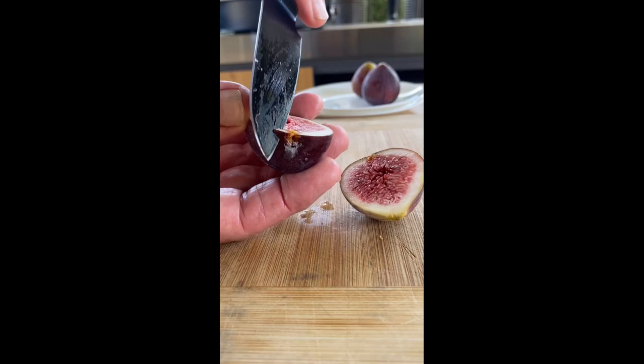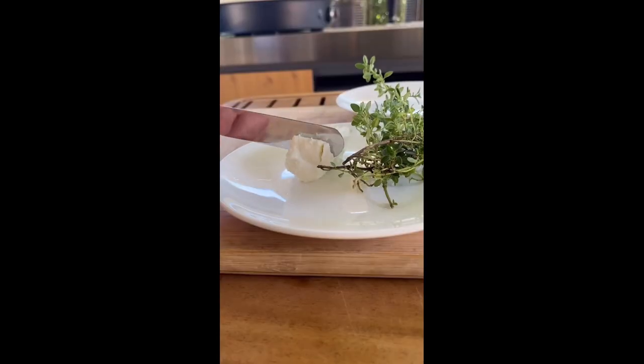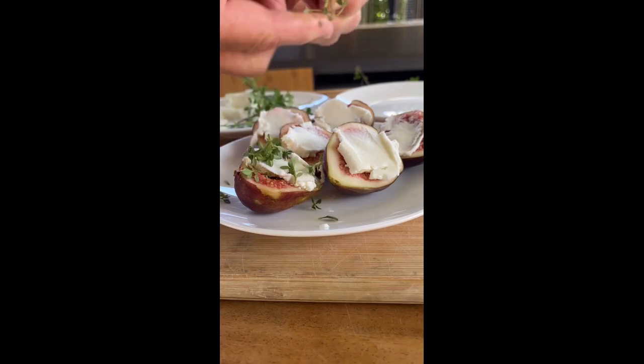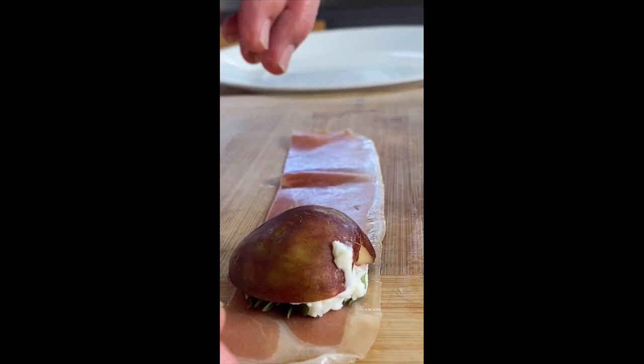Remove the end of the eye with a cut like that. Place a small amount of goat's cheese onto the cut side of each fig half, then add thyme leaves onto the cheese. Now place the fig cut side down onto the serrano ham.